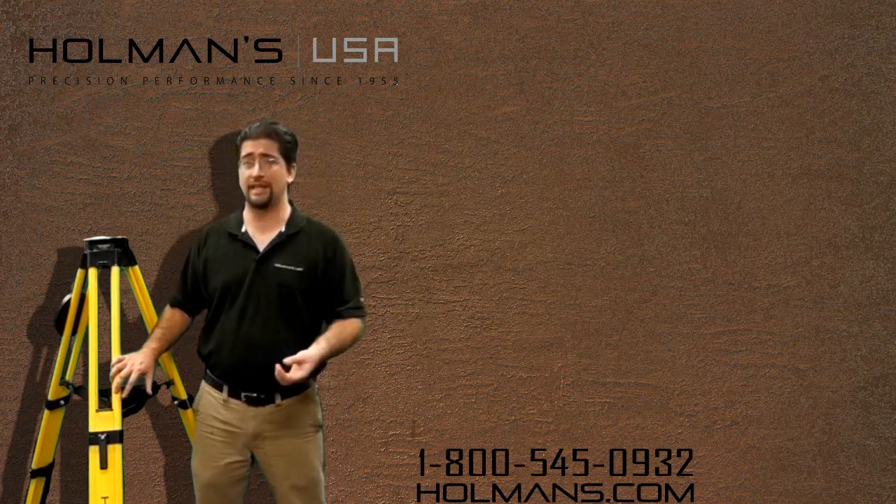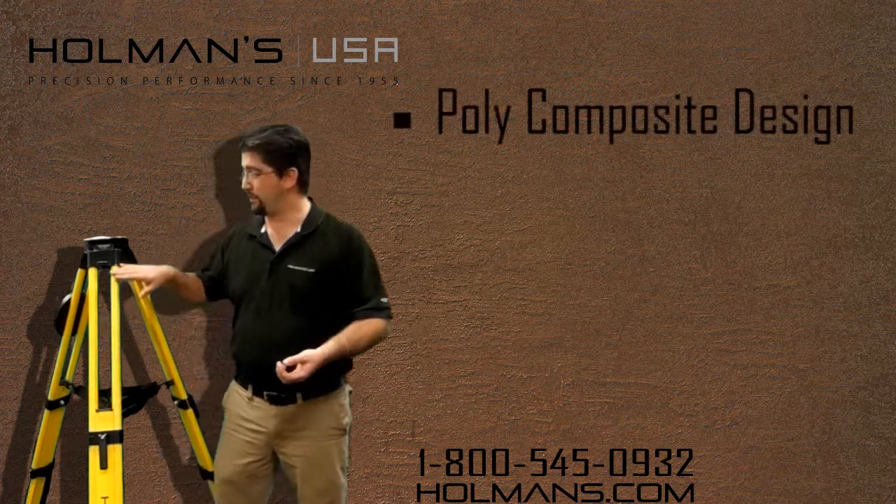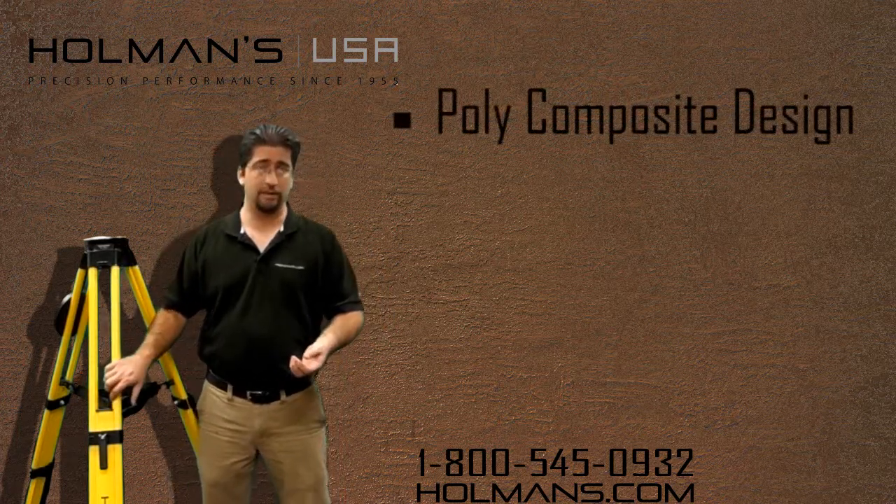It has an ISO standard for stability and is made of a polycomposite material. This material makes the tripod both very light and also very strong.